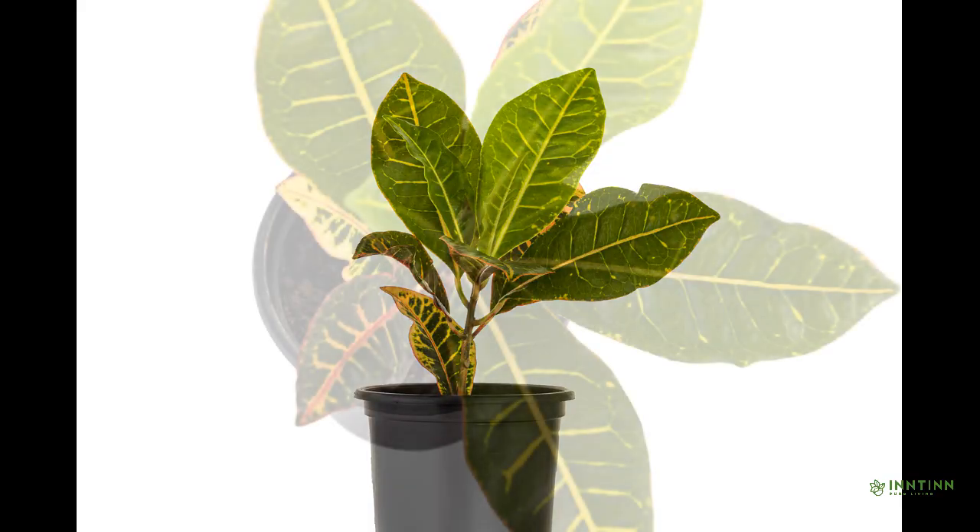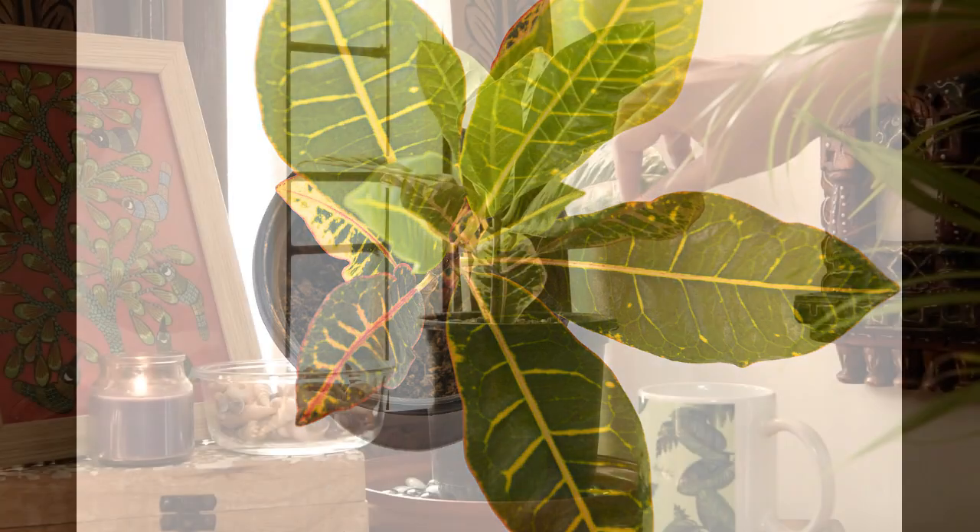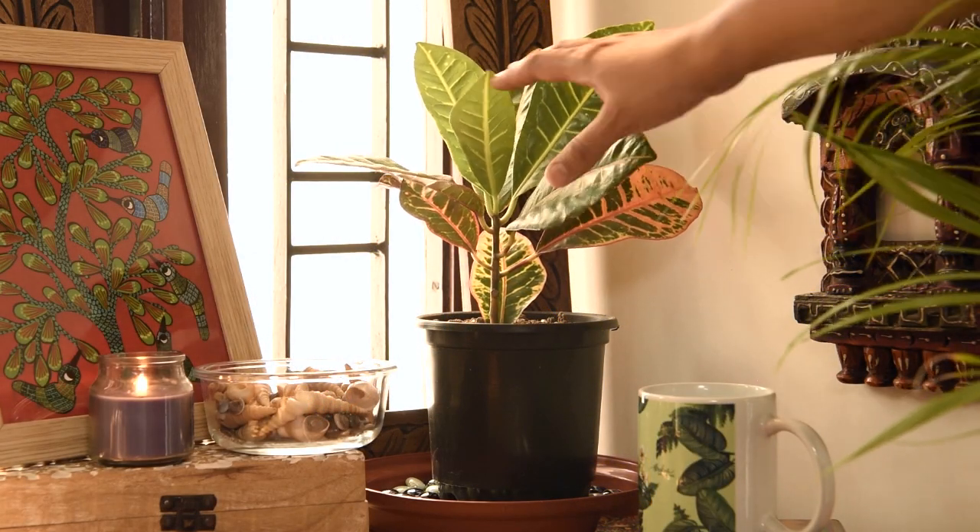Hello and welcome to Intin Pure Living. In this video we will talk about how to care for your croton petra. Here we have one more variety of croton, that is croton petra.